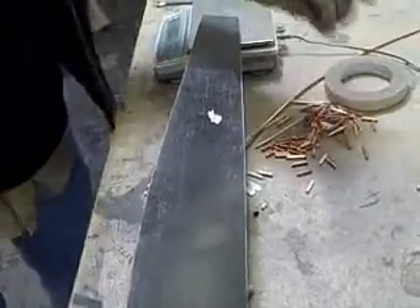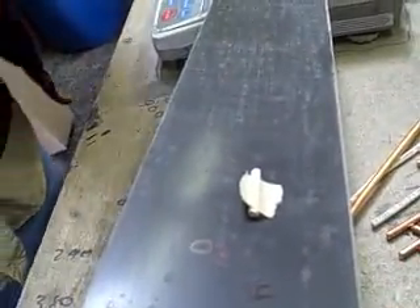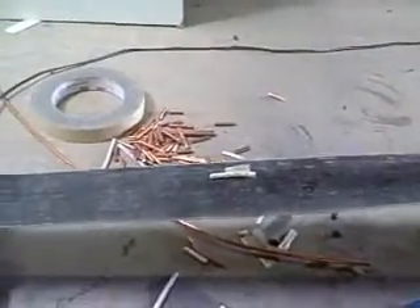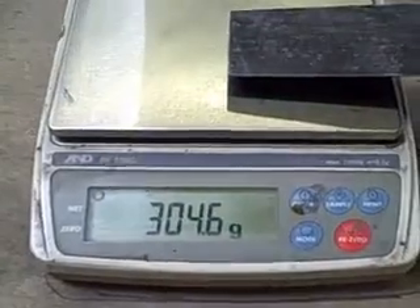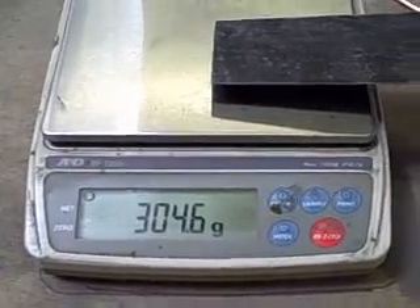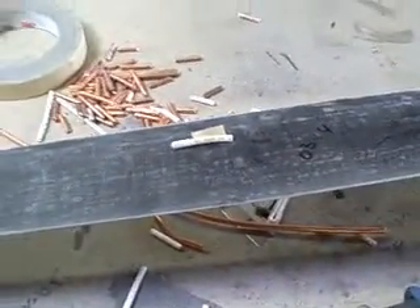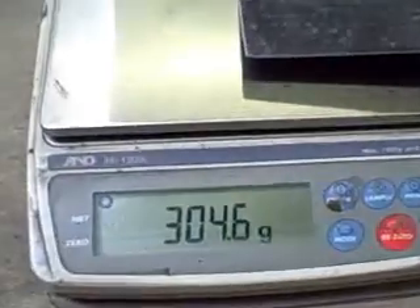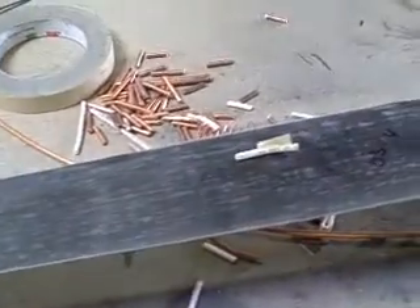So then we take a piece of weight — this is solid copper wire — and we put it on there with a little piece of tape, and then check the scale. Now we're cutting different pieces of wire until we get the desired weight that we want, so that we can make them all the same. And now we're checking where it's going to wind up inside: 0.46. We're looking for 0.47, so this one is balanced now.